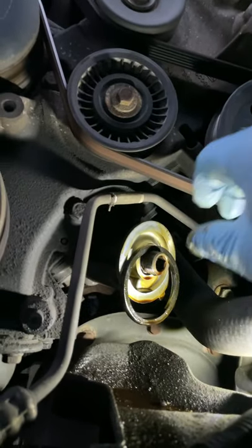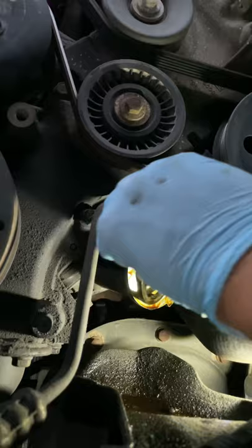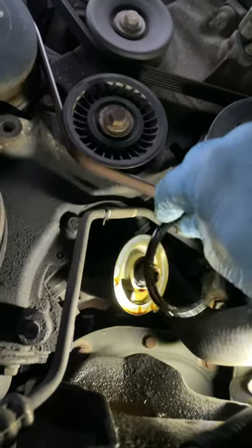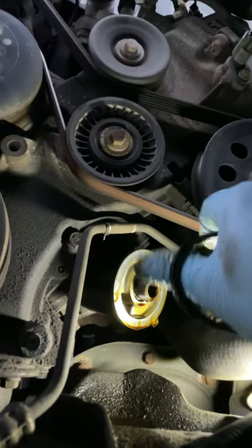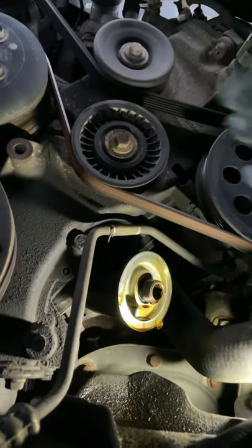When you're doing an oil filter change, make sure when you take the oil filter off, the gasket doesn't get left on the housing. Because when you put the new oil filter on, it's going to cause a leak and oil is going to drip everywhere.